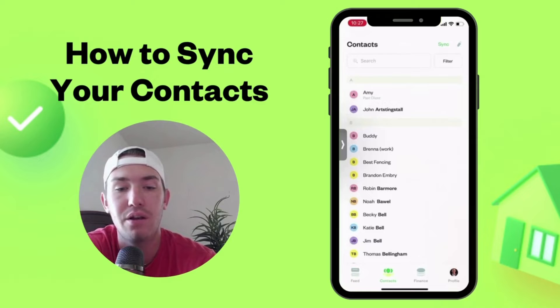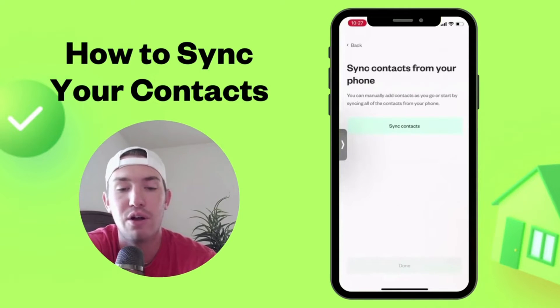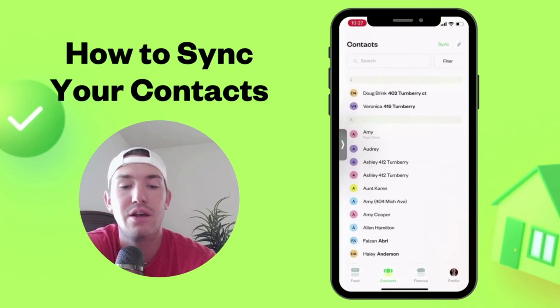Hit the green sync button in the top right-hand corner, then hit sync contacts again. There are 16 new contacts now in Simba. Hit done and there they all are.